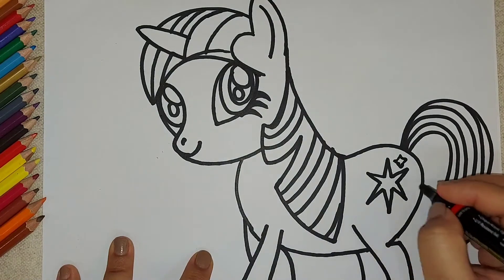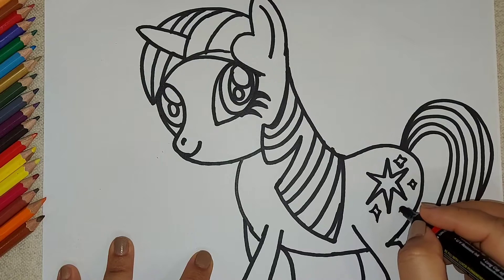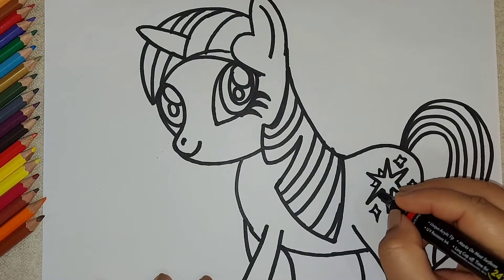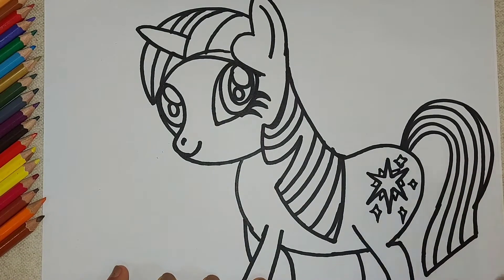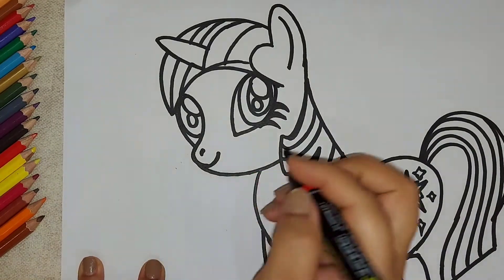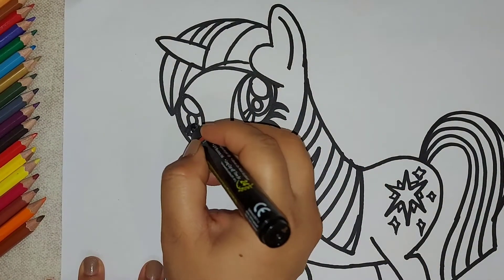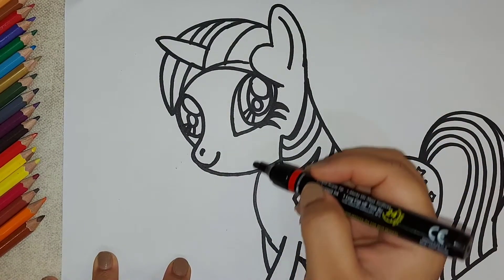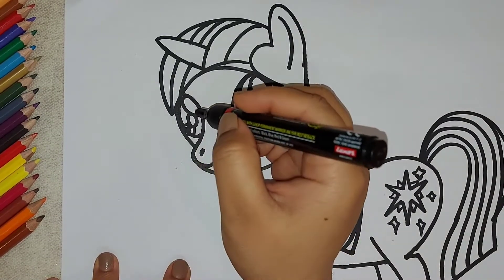Adding some more sparkle details, and this will be highlighted with the glitter. Okay, so I'm giving some finishing touches to the eye.